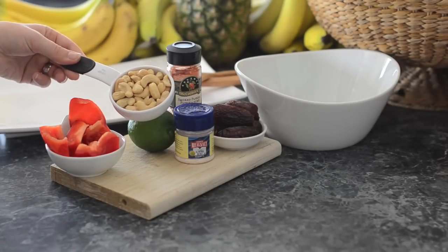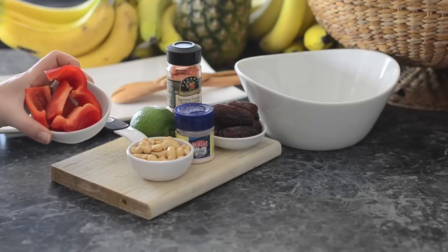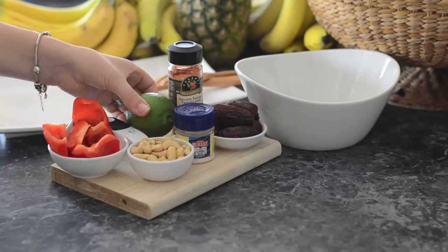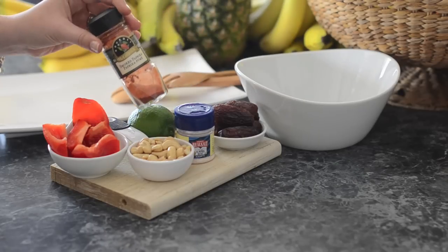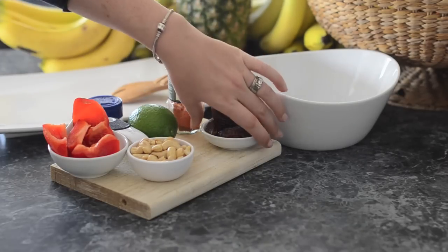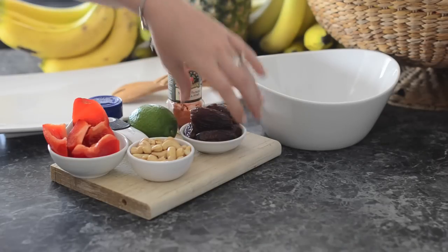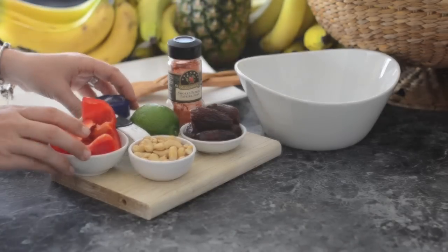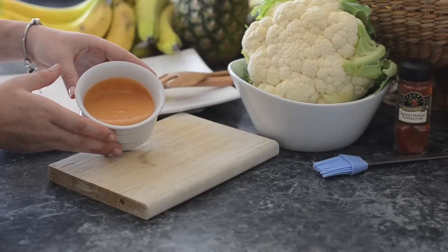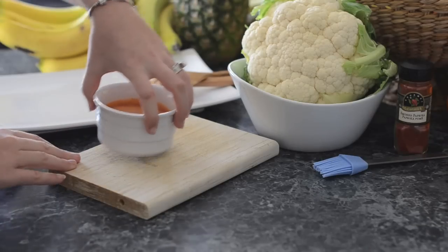We start with a third of a cup of soaked cashews — you can use sesame seeds instead if you want — half of a red pepper, the juice of one lime or one tablespoon of apple cider vinegar, and my favorite spice of all time: smoked paprika. We'll use a quarter teaspoon of that and a dash of salt. We'll also use six pitted dates; you can add more if you want it sweeter. We're going to blend this in the Vitamix with some water to make our sauce. For a thicker sauce add more cashews; for a nuttier flavor add about a tablespoon of nutritional yeast, and adjust spices as desired.